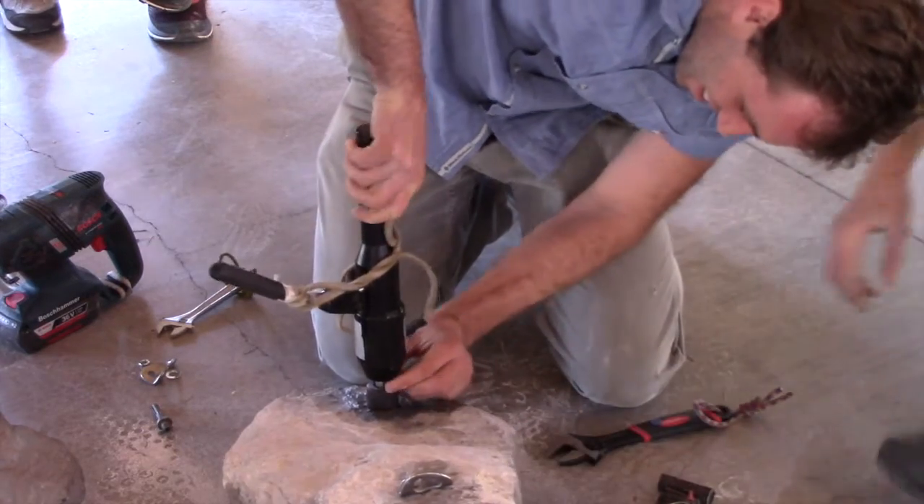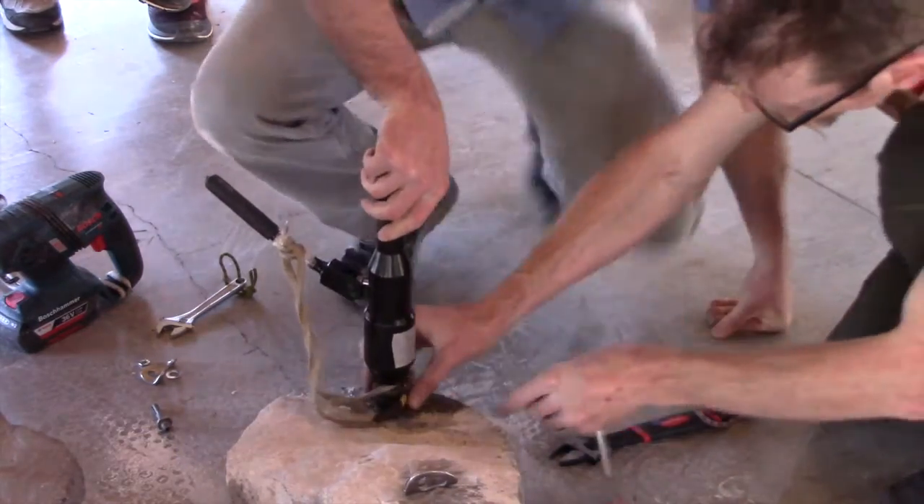Is that all the way in? Yeah. So we may have room for one of these spacers — like this one.